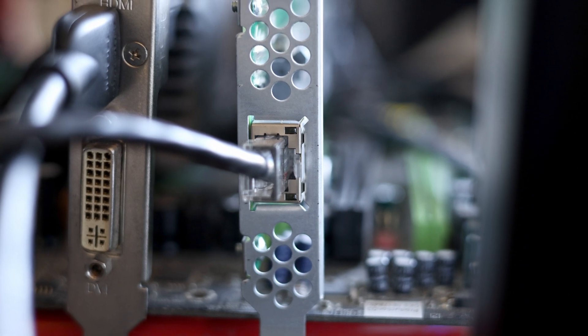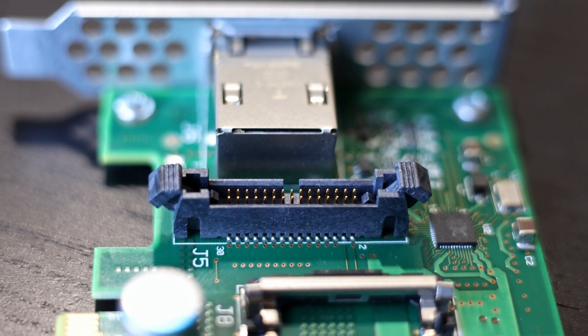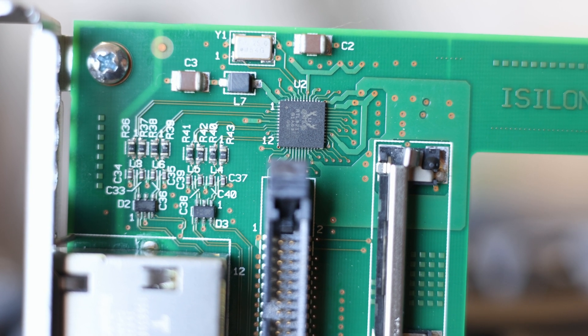The next question I had was: what is this Ethernet port doing? It looks like a fairly normal little Ethernet port. There's a little connector near it, likely carrying data to the Ethernet port, because all the traces seem to be going between this little chip here, the connector, and the Ethernet port.